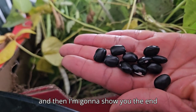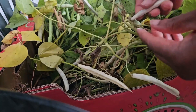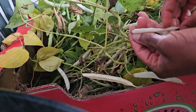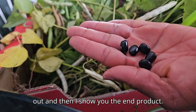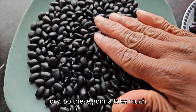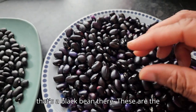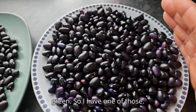I'm going to shell the rest and show you the end product. They're super pretty and most pods have five to six beans, so it's a good harvest. Here are my super dry black beans — you can hear them rattling dry. These will take much longer to cook, so I separate them. The fresher ones have a hint of purple — that's the black bean coming through.